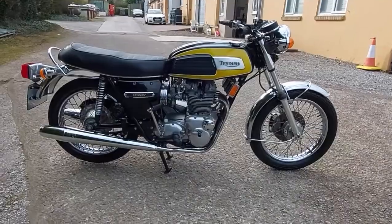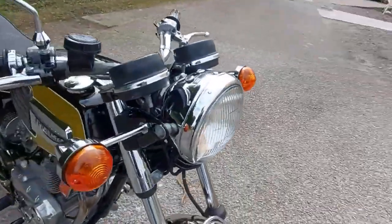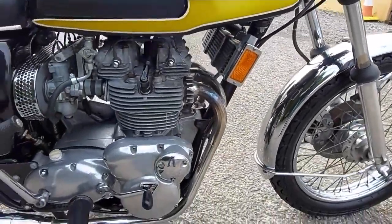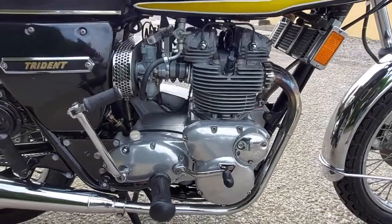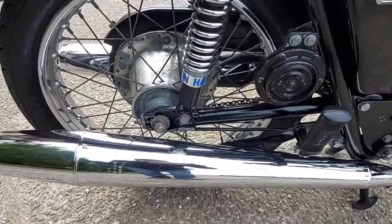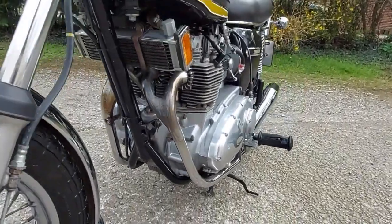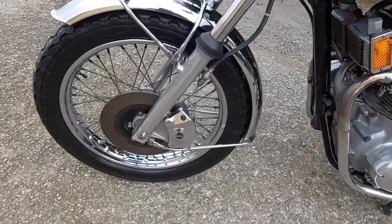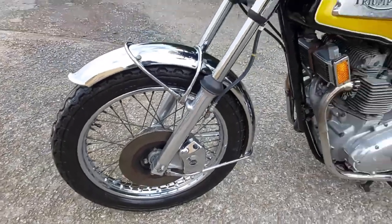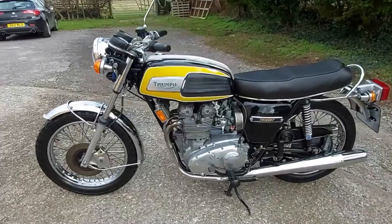The late 60s would see the introduction of Triumph's triples — fantastic machines offering great performance, and probably the bike to go for if you're going to be doing a lot of high-speed work, because they vibrate an awful lot less than the parallel twins. However they are not without their problems. One of the key problems is they're very collectible, being produced in relatively small numbers — around 27,000 in total — and rarity of course brings desirability, so the prices are always going to be that little bit higher.